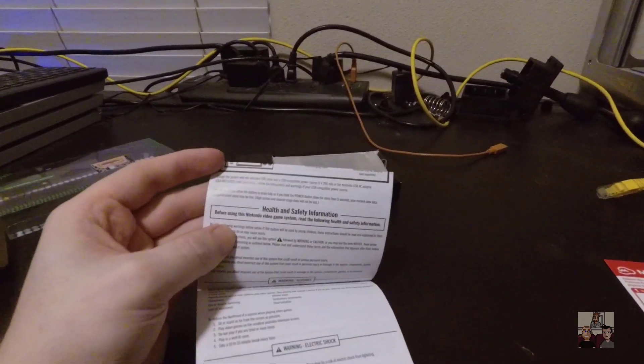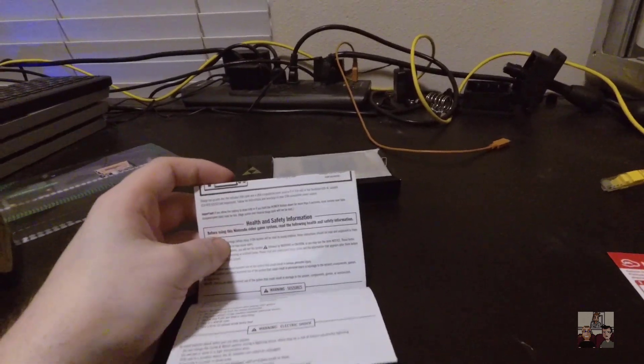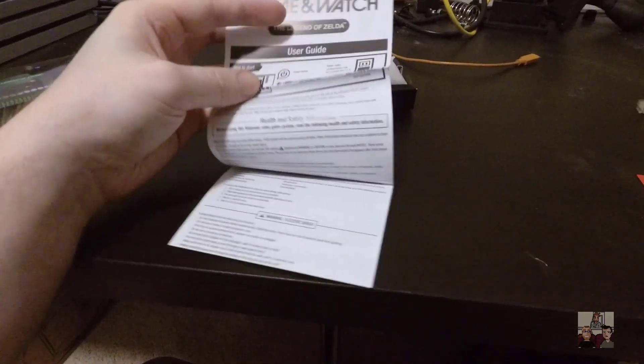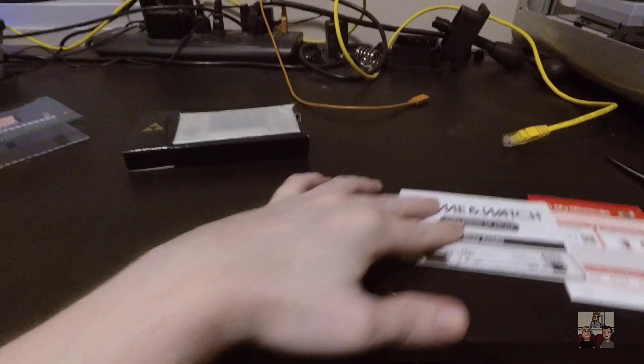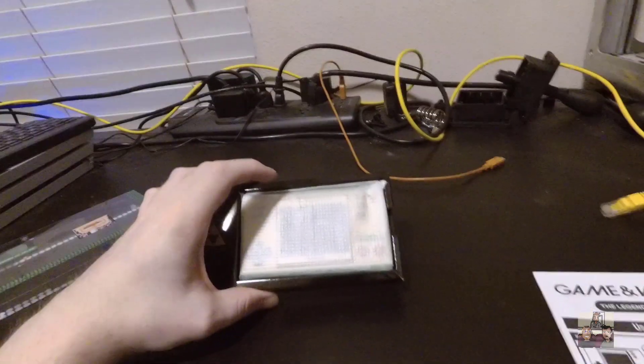Interesting - I have to potentially keep this thing always charged, or I may lose my save data. Not guaranteed, but potential for it to happen. That's, I suppose, understandable. There also is a My Nintendo sticker, but I'm not going to show that on screen because it has a code.